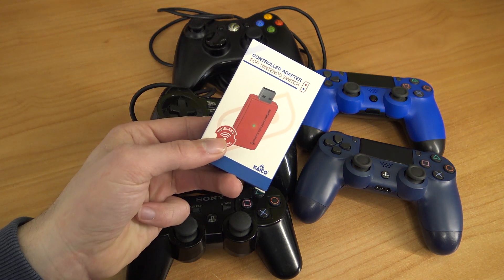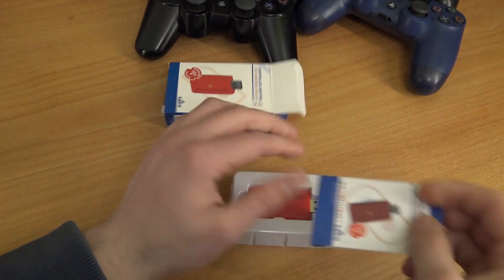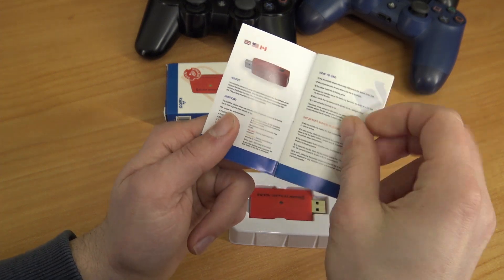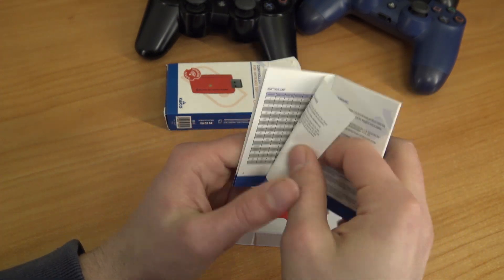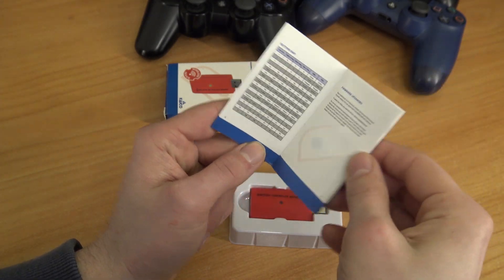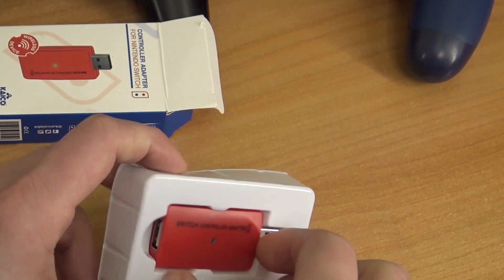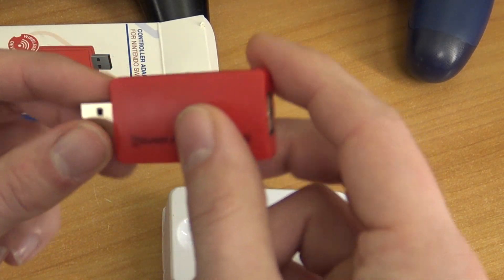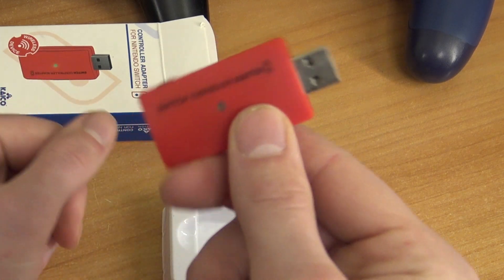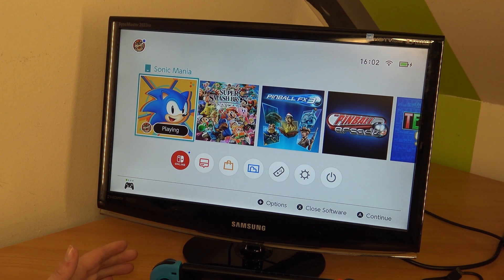Let's take a close look inside the package. We have the manual itself and the first thing to notice is you need a magnifying glass because the letters are super tiny. In the manual is the button mapping, which is very important — take a close look at it so you know which button does what. The dongle itself is nothing special, you just plug it in and we're going to see if it works.